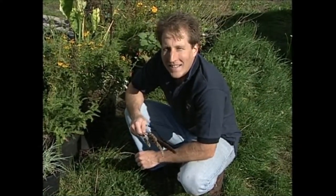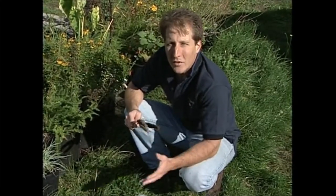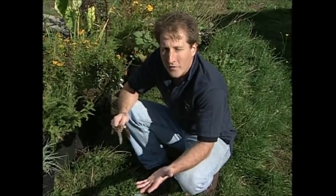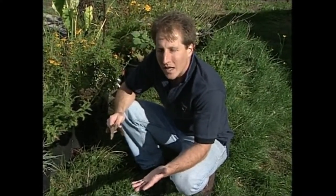Hi, it's late fall and now's the time to get out and collect some seeds. If you like to grow seeds yourself and you want to keep some from your garden, now's a good time to get out and keep an eye out for things you might be collecting.